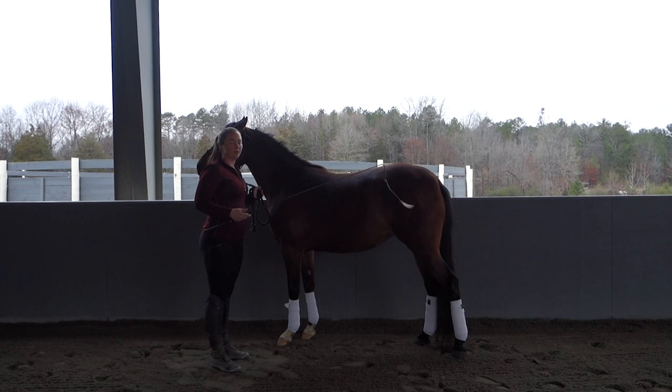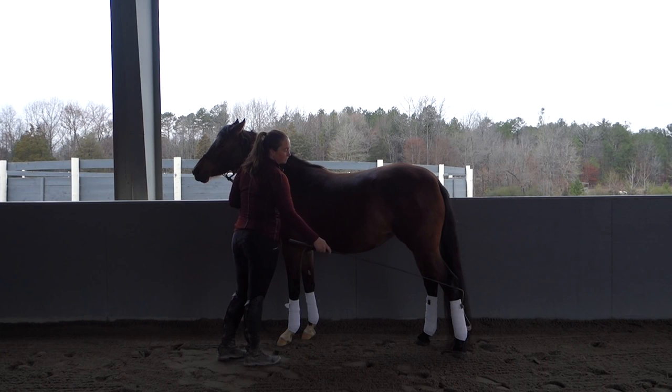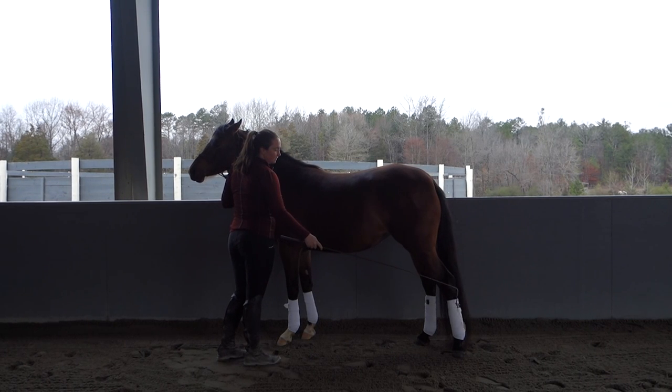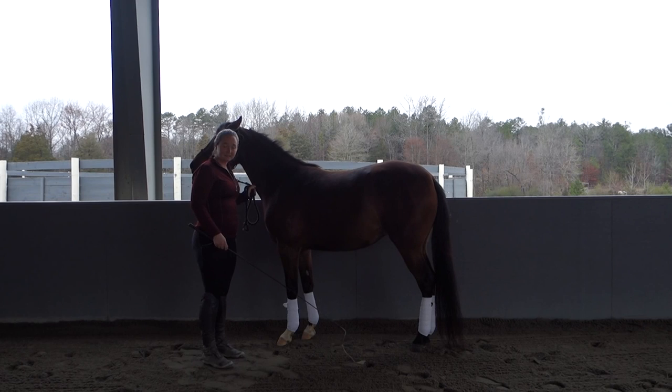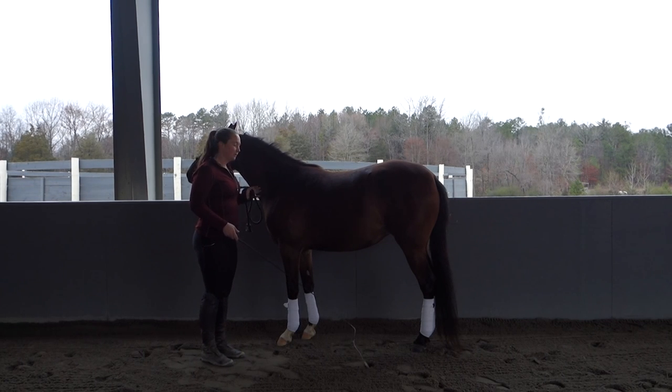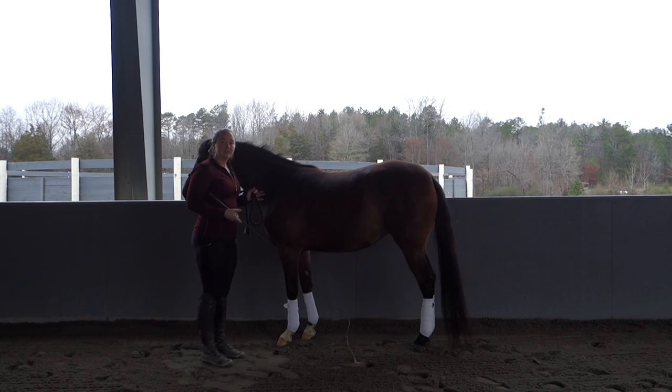Now I'm going to try the hind leg. I'm going to start with my frequent and repetitive, gentle tapping and see what Allie does. Allie seemed a bit more relaxed. It did take her a few seconds to respond, but she moved her leg forward and then set it back down. I'm really glad she didn't kick out, because that can lead to more drama and I don't want Allie to be nervous. I want her to think of this as just an exercise, nothing to be worried about. I'm going to try that same leg again — maybe I'll get a quicker response.